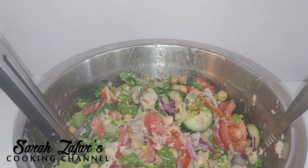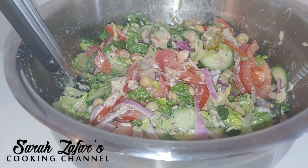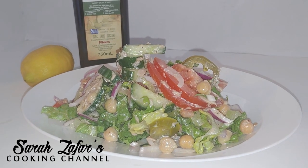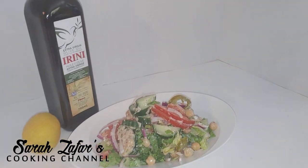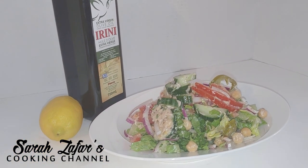Alright guys, there you have it — the most delicious and easiest tuna salad. It is very refreshing and a comfort food especially in summertime, and you can actually make sandwiches with this. I hope you guys enjoyed watching today's session. Please do leave me your feedback on how you like this recipe.